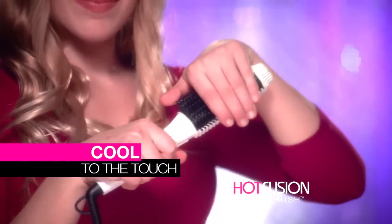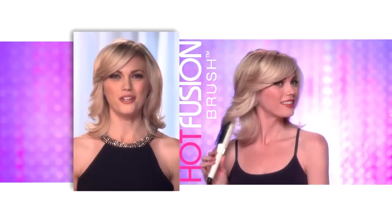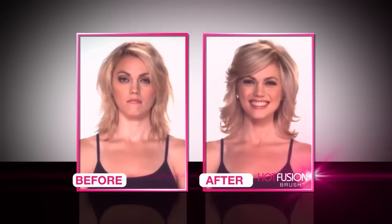I love the Hot Fusion Brush. I just brush, and I get all the volume and body I want. I love that the brush won't burn you, so it's good for me and my daughter.